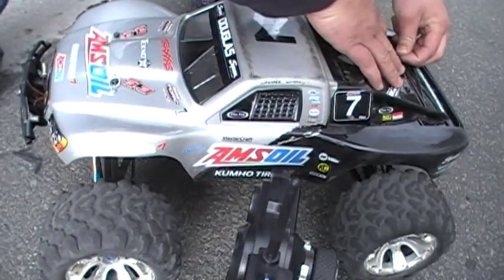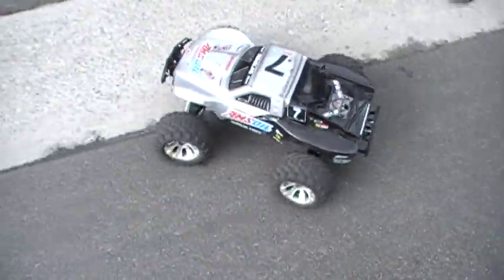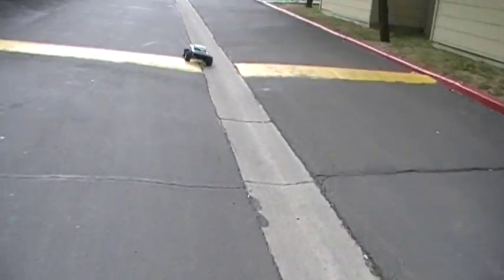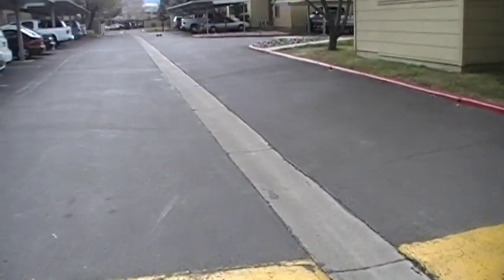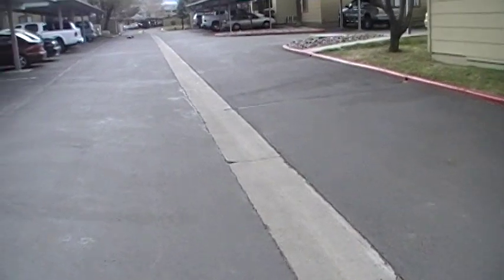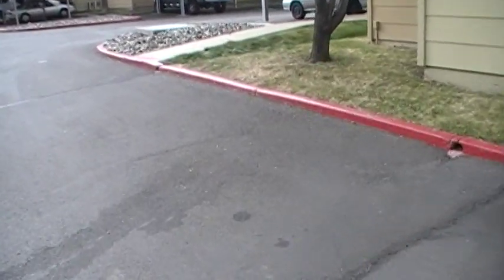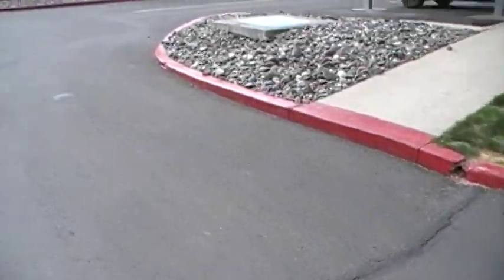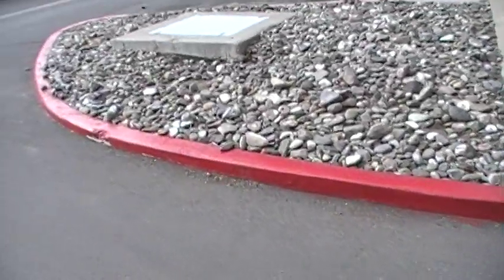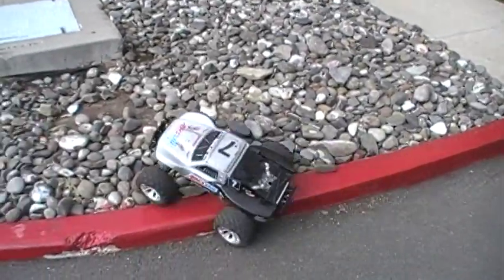Yep. Used to be a nitro conversion. Custom conversion. Let's see. Alright, show me some mad crawling over here. Come on, come on, come on.